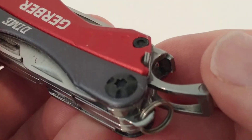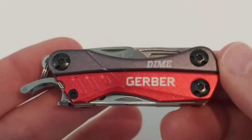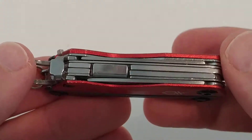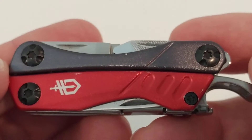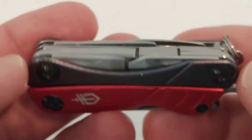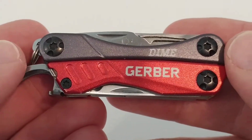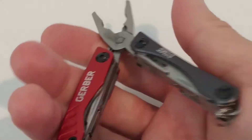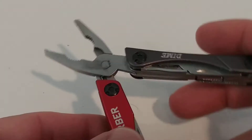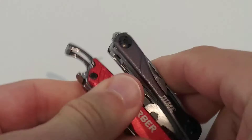I've since sanded that sharp edge down a bit. Apart from that, I've been wearing this in my pocket for two months on a daily basis and it still looks good — a few scratches and a little color came off, but it still looks nice. People are always surprised and amazed by the functionality when they see it in action.